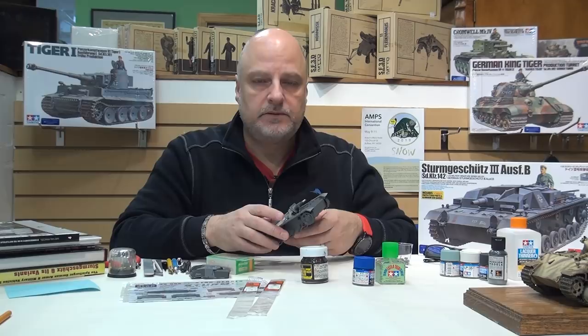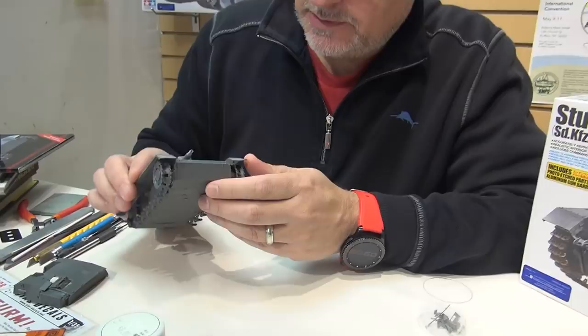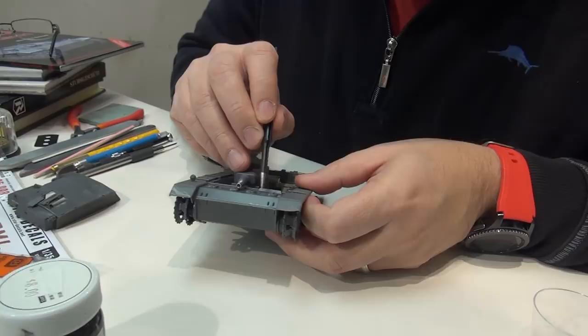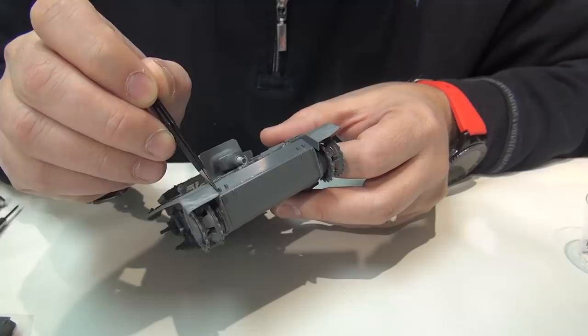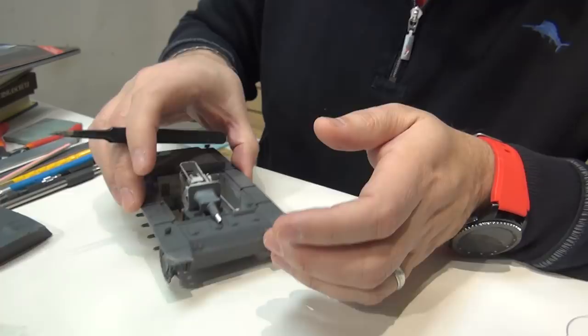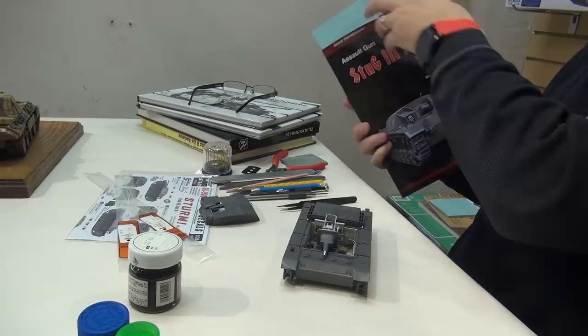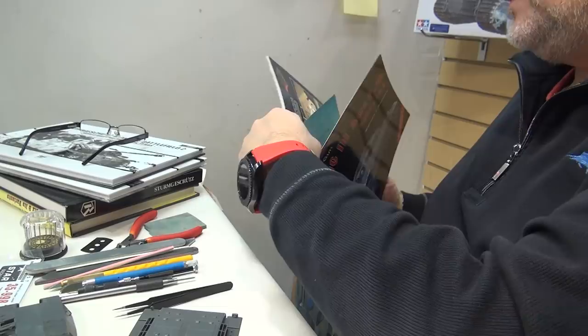The first thing we're going to do is add some weld seams. Tamiya does a good job - there's a nice weld seam here already. But where the upper hull joins the lower hull from a kit standpoint, there needs to be a weld seam along here which we'll add. You'll also need to add weld seams in here and in here to enhance detail. The reason I know that is going back to the references - this old series, I think out of publication, is a great little reference. I found one on the StuG 3D. You can see the weld seam for the top that's missing from the kit.